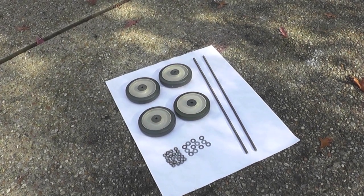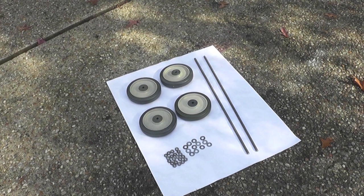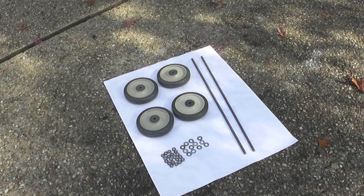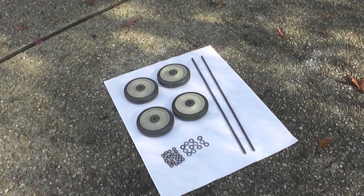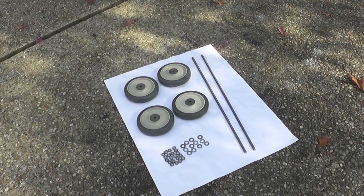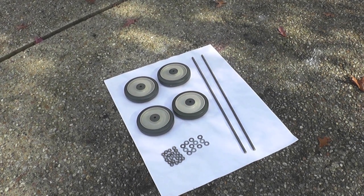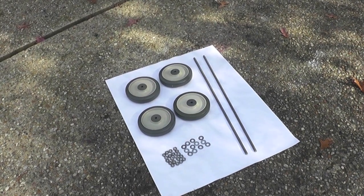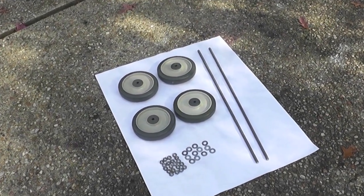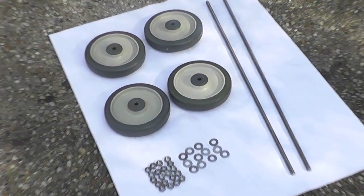In your kit you will receive four wheels, which are six inches by one and one-fourth inch wheels with thermoplastic rubber gray tread permanently bonded to a rugged polyolefin wheel core with ball bearings. You also receive two three-eighth inch threaded rods that are 24 inches long, 12 washers, and 20 nuts. The standard registration does not come with the kit, but if you choose the deluxe registration this is the kit you would receive. You do not have to purchase the deluxe registration and can choose to use whatever wheels and hardware you want.